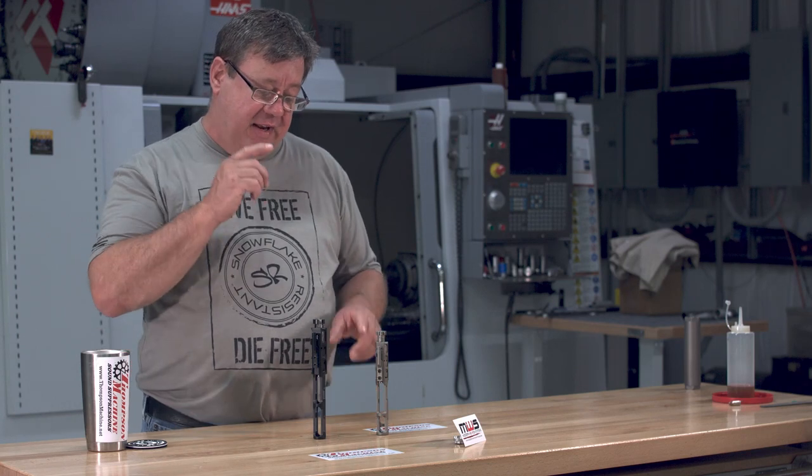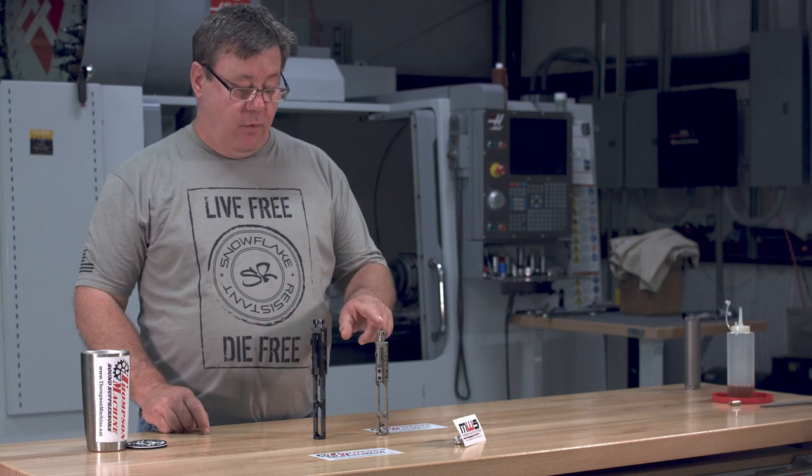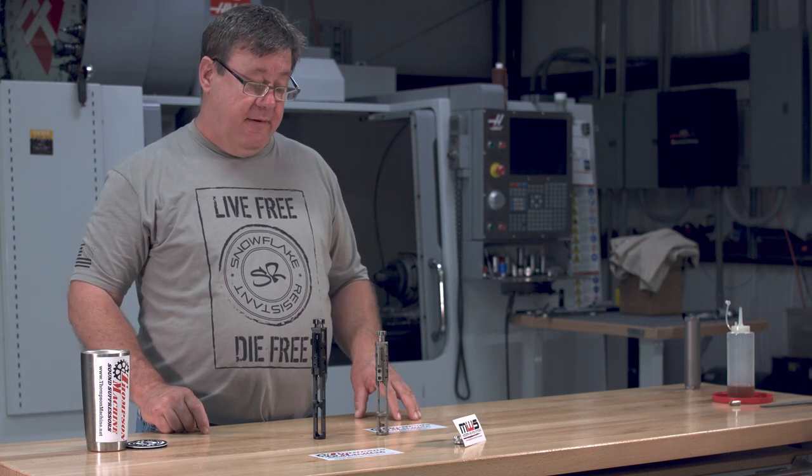So what I was going to show you guys today is a couple of bolt carriers from Modern Weapon Systems — one for the AR-10 platform, the other for the AR-15 platform.